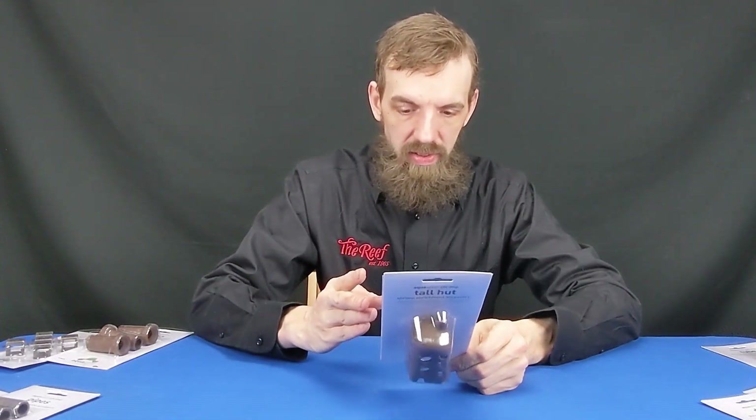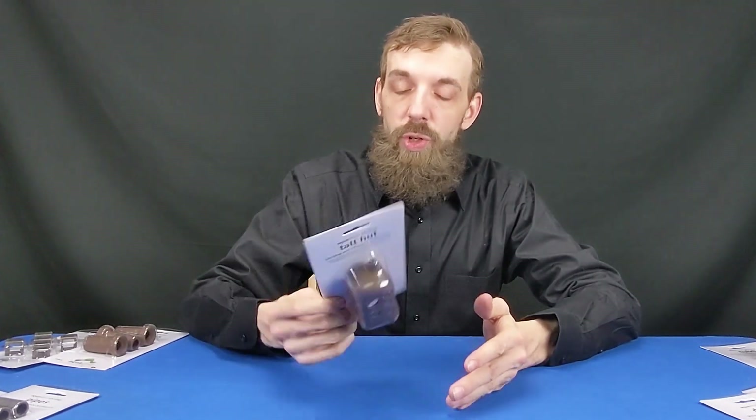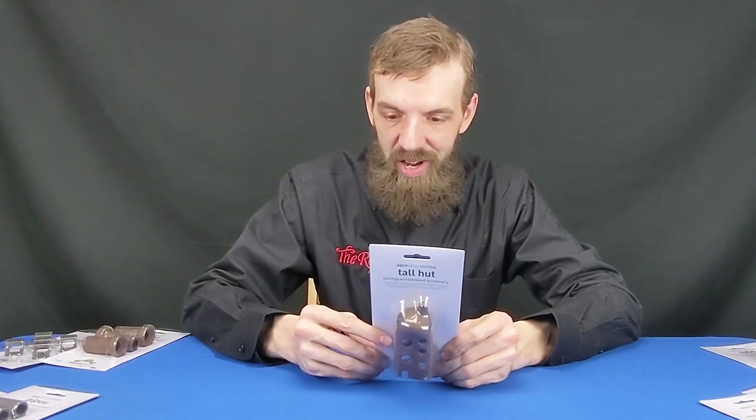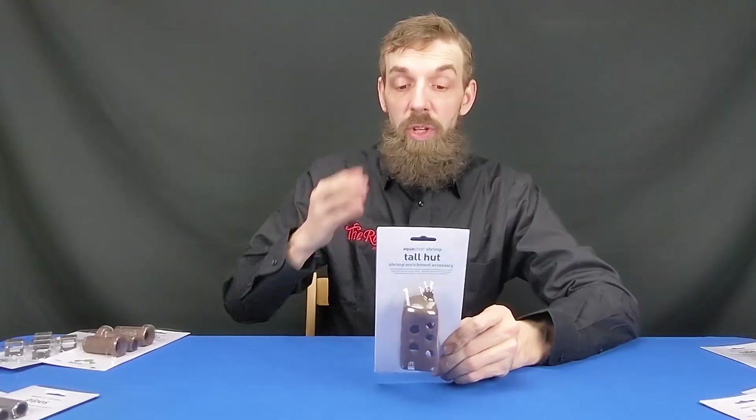The first one I'm going to bust out — I want to start with the huts. I'm going to read the back of the package, and this is the same on all of them: the AquaVitro shrimp enrichment accessories — a refuge to ease stress and avoid predation. These provide really great cover, especially when those shrimp are molting. Small shrimp, fish, and other animals naturally seek out seclusion from time to time. Female shrimp carrying eggs often seek out dark areas to protect themselves and their eggs. Without refuge, it is common for females to abandon their eggs. In addition, these can act as a substrate for fine algae and biofilm to develop, which are important food sources for many small shrimp. So not only are these going to provide cover, they are made to attract biofilm and small algae to actually feed your shrimp.